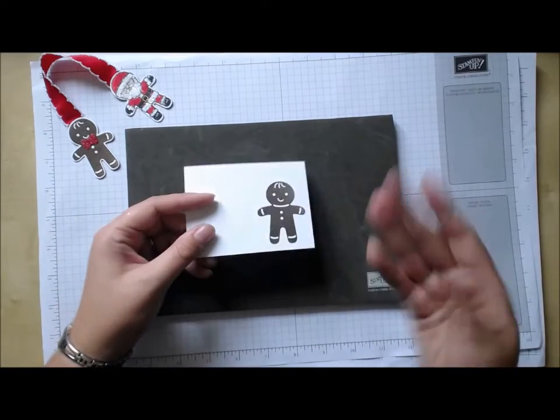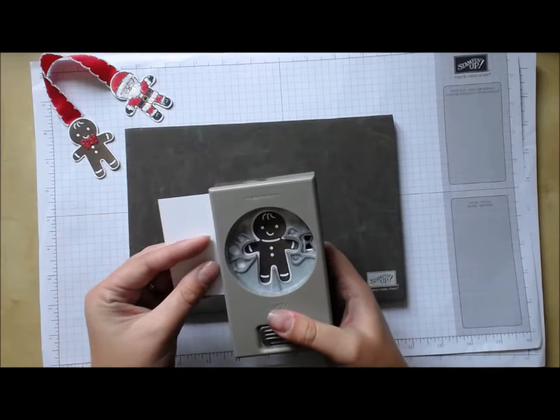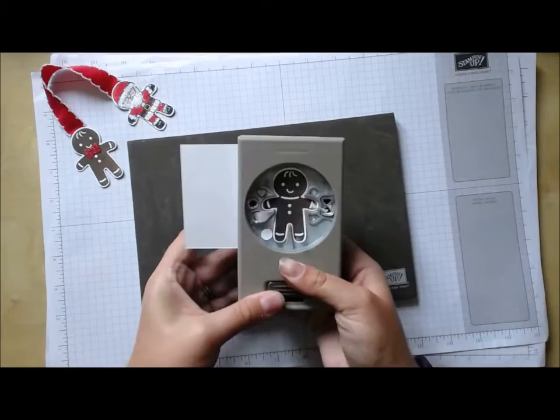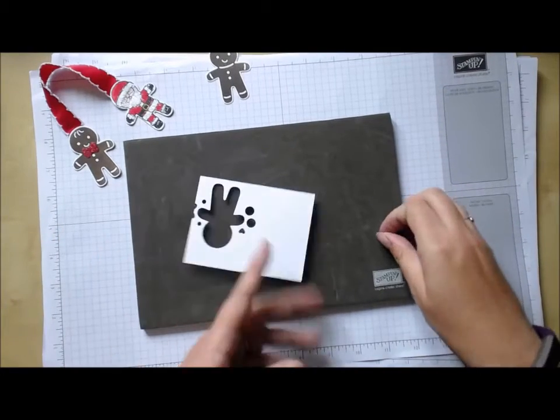The ink dried very very quickly. I'm just going to line it up with the matching punch and punch him out — there we go!